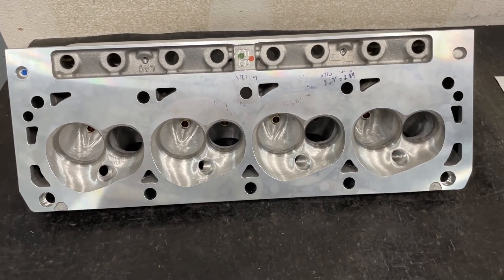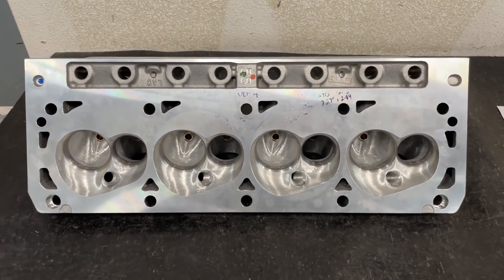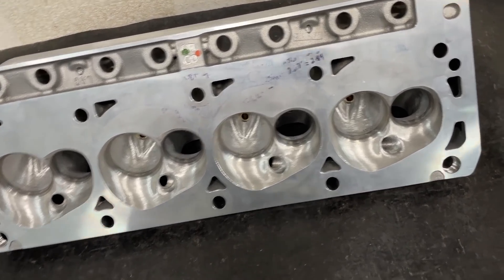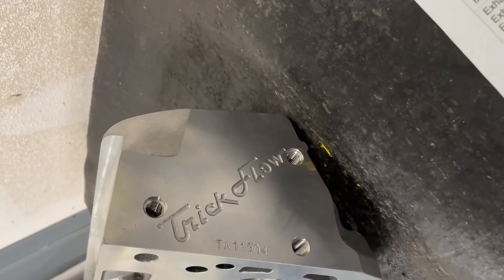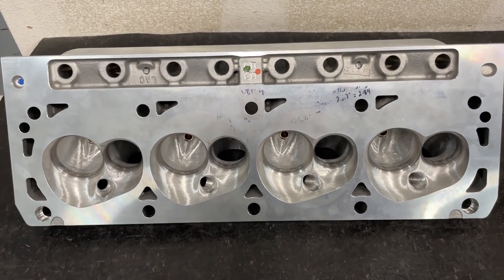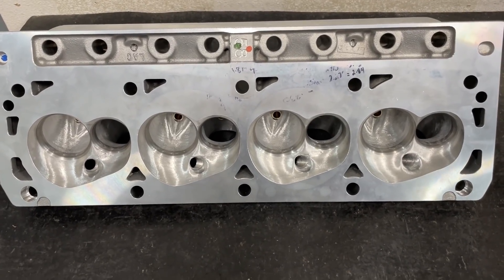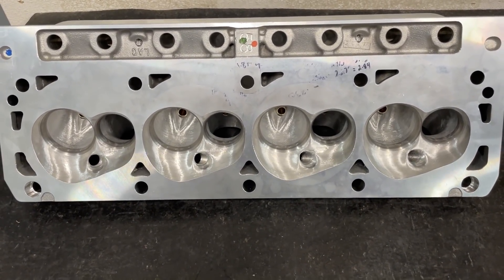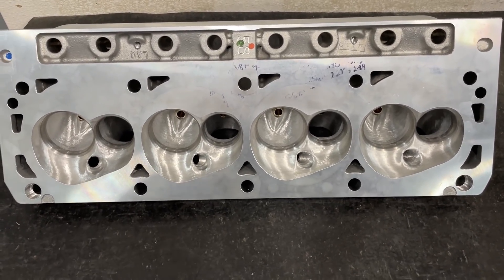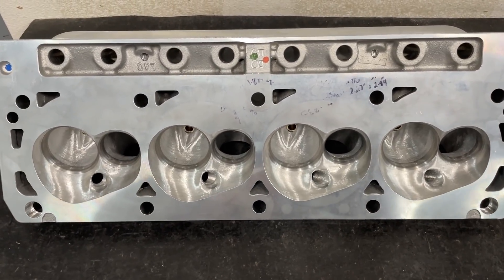This is for you Ford guys. If you've watched some of my previous videos, you would have saw me do the baseline test for this head. This is the Triplow 240cc CNC ported head. I have since ported it beyond what that stock version was, and I'll have flow numbers to go with this. I really like this head.